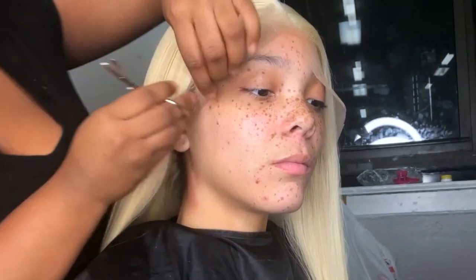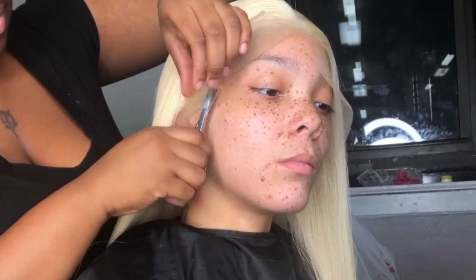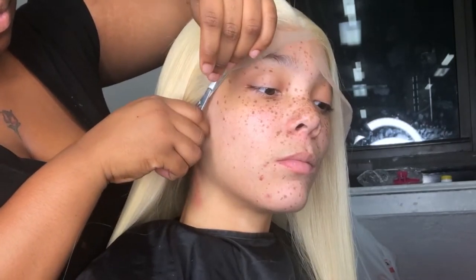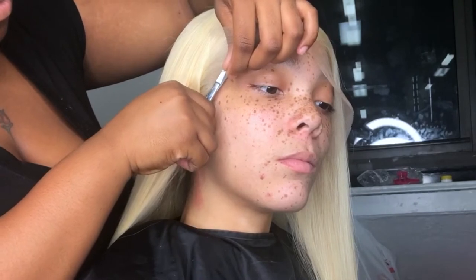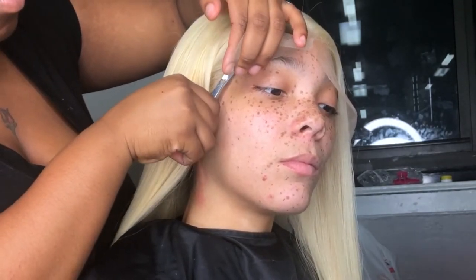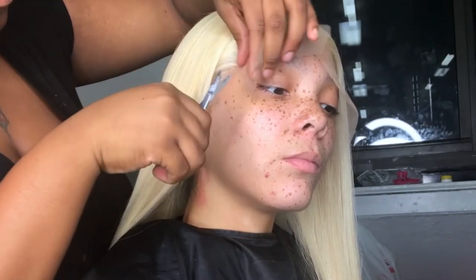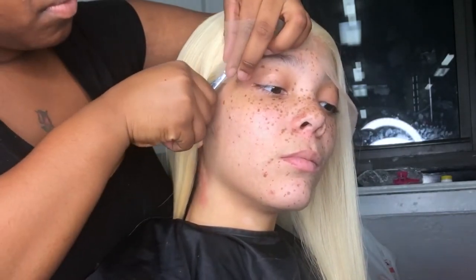Now to cut the lace, I'm using my favorite small scissors. I don't even know where I got them from — maybe the beauty supply store. I don't know what they're used for naturally, but I use them to cut the lace off my clients. Make sure you be very careful when cutting the lace because this is someone's head.